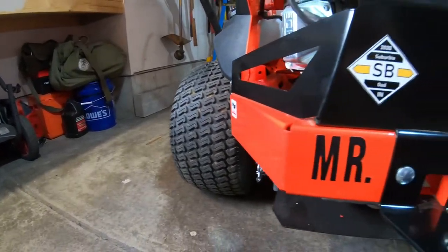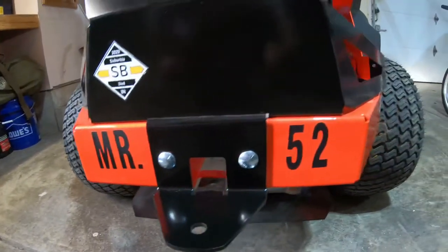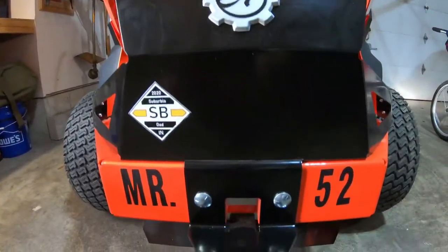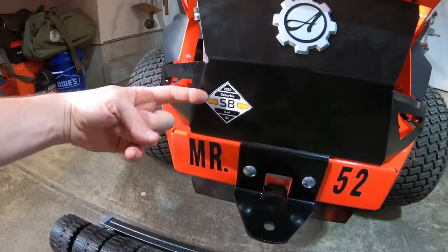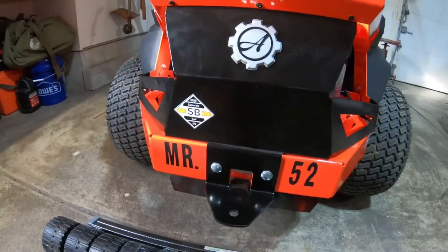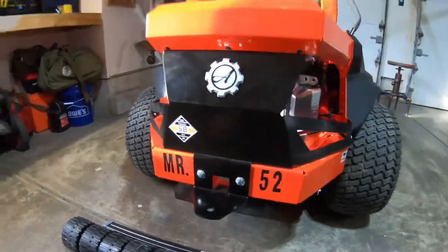Let's take a look at the second change, which is purely aesthetic for me, but I love it. I made some stickers and you can see here the vinyl lettering of Mr. 52, which are just mailbox letters from Lowe's.